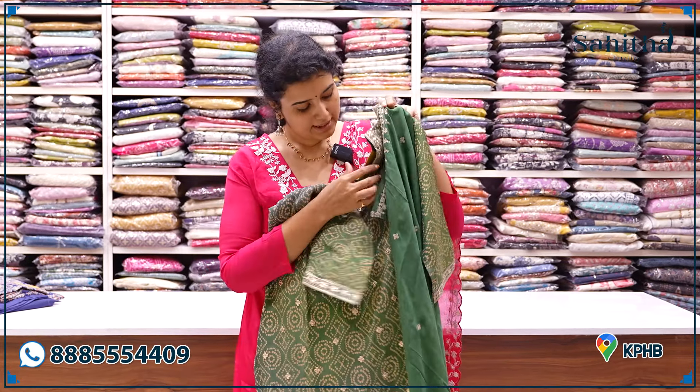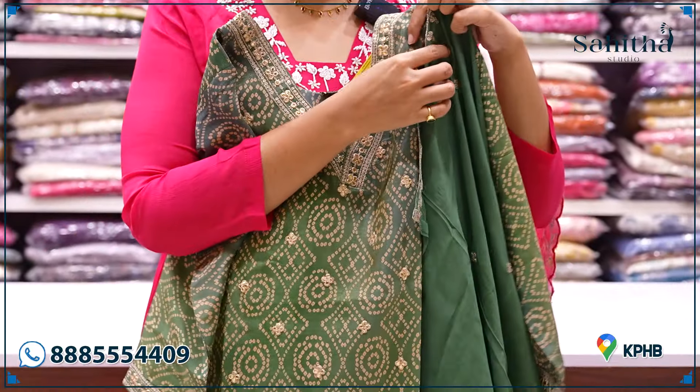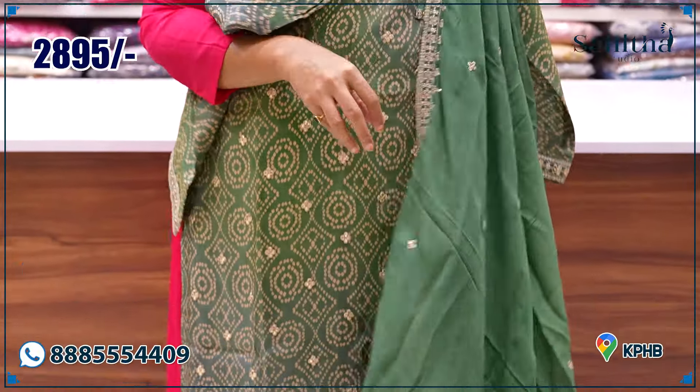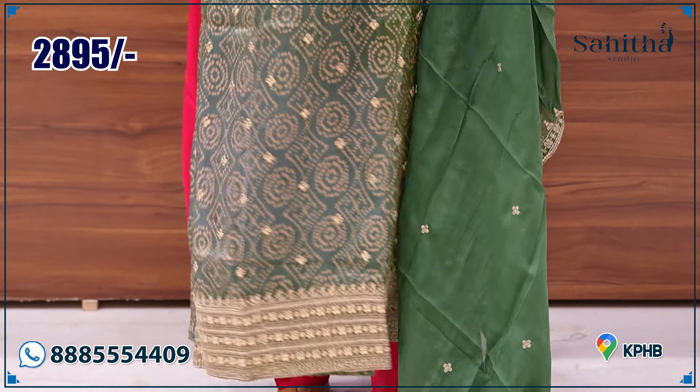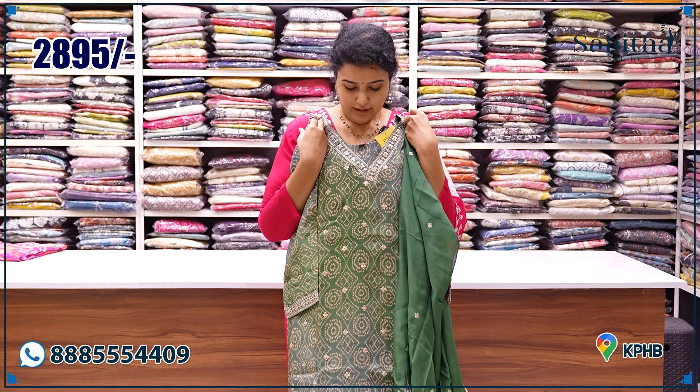It is a shimmery tissue silk. The same design — neck pants with nice embroidery and a lace detail. Usually the green is very rich. ₹2,895.